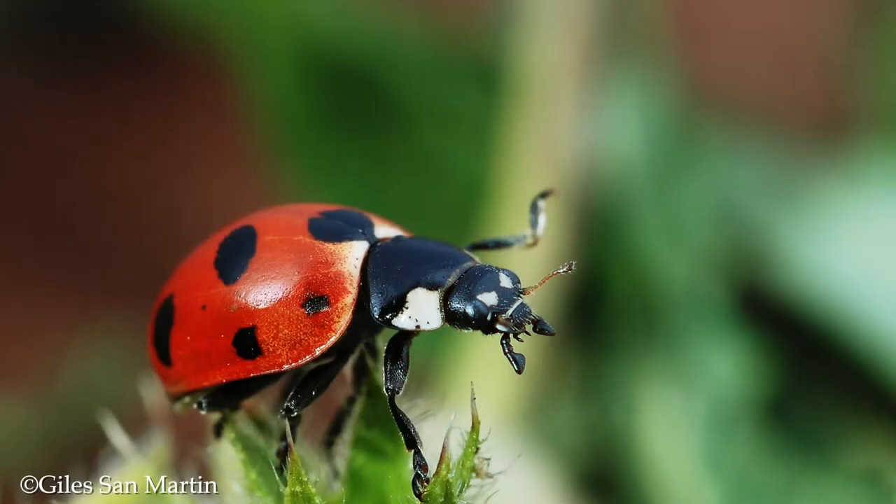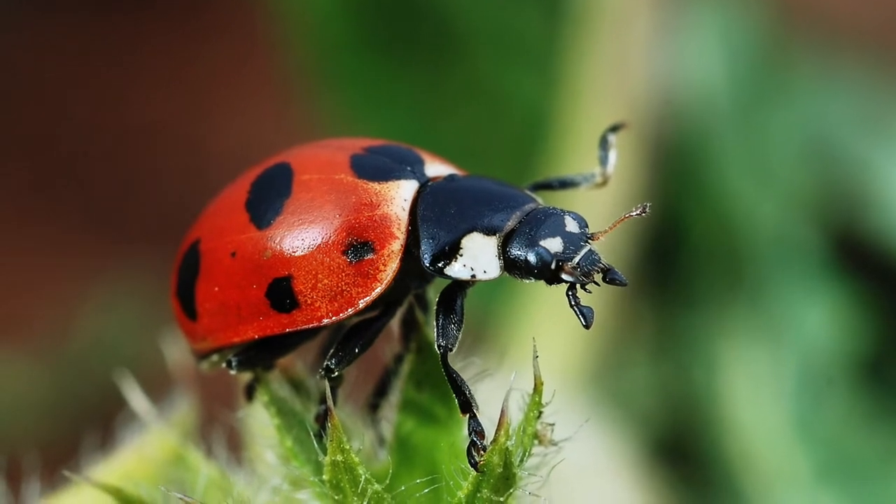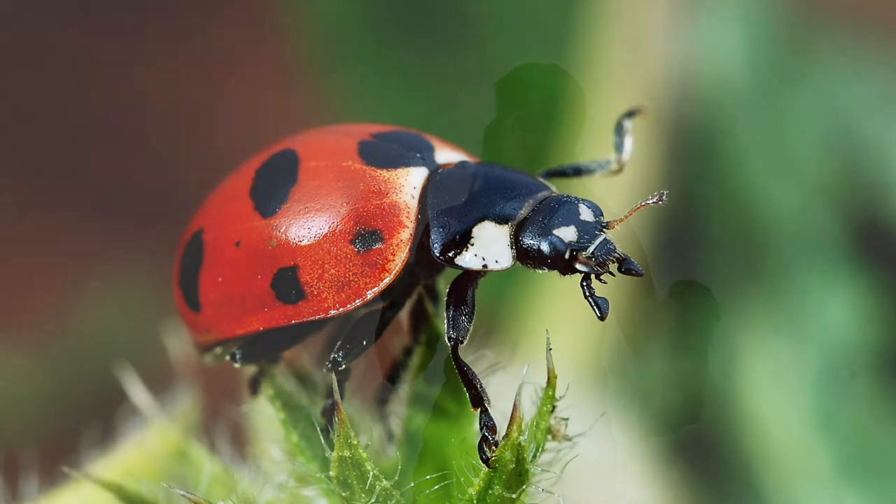What is armor? Armor is a covering that keeps you safe. Like this ladybug — see how the ladybug has a shell on the outside? That keeps the ladybug safe. Many living things have an armor that they keep with them.